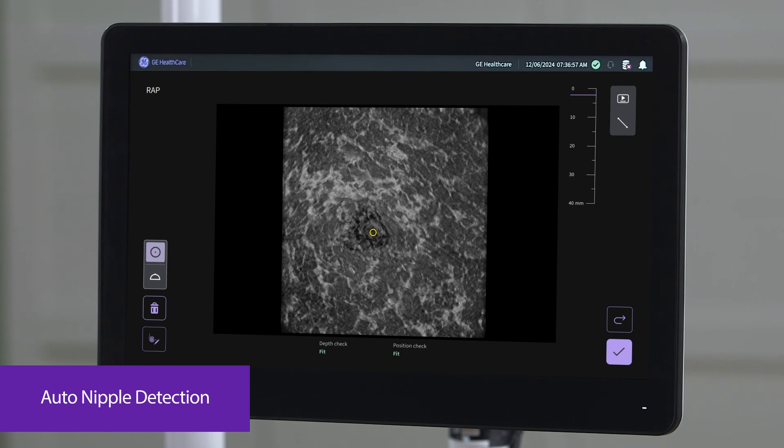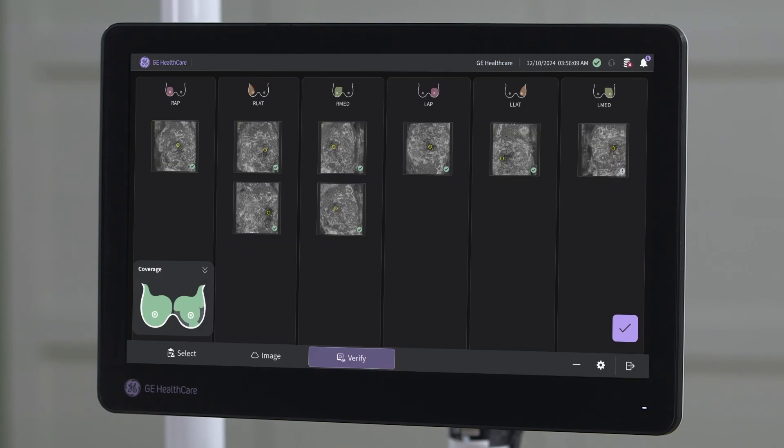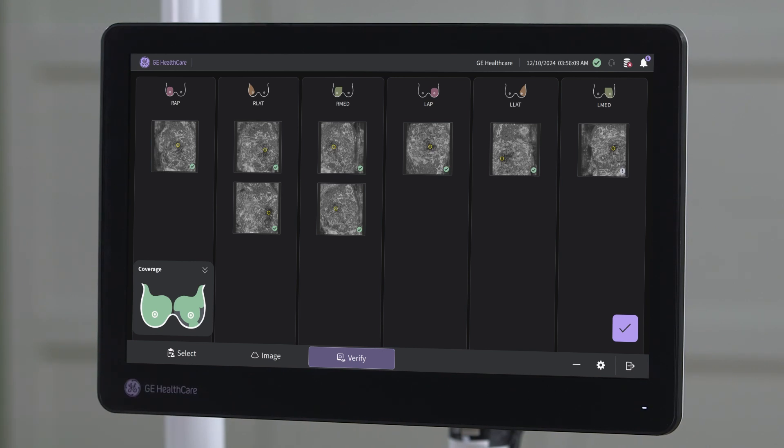Auto-nipple detection, enabled by Verisound AI, automatically offers the positioning of the nipple marker to provide consistency within the breast volumes and speed up the overall exam time. A further AI feature, the so-called scan quality assessment, offers an immediate qualitative evaluation during the exam for proper breast coverage, depth setting, and positioning to make your staff feel confident.